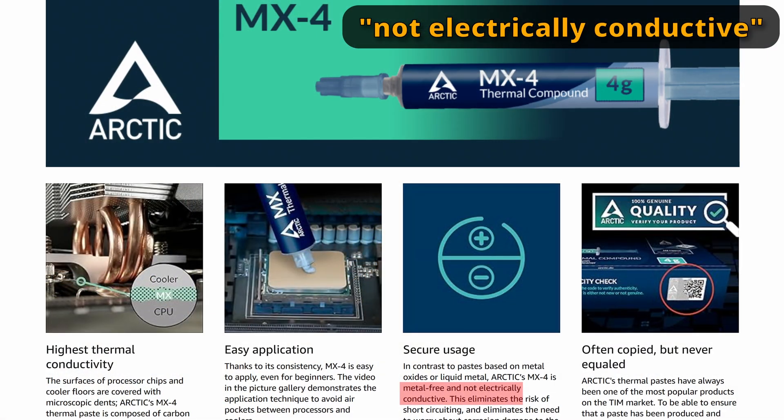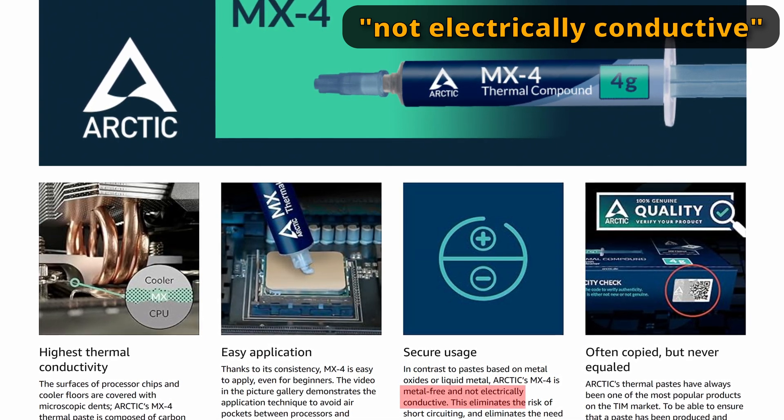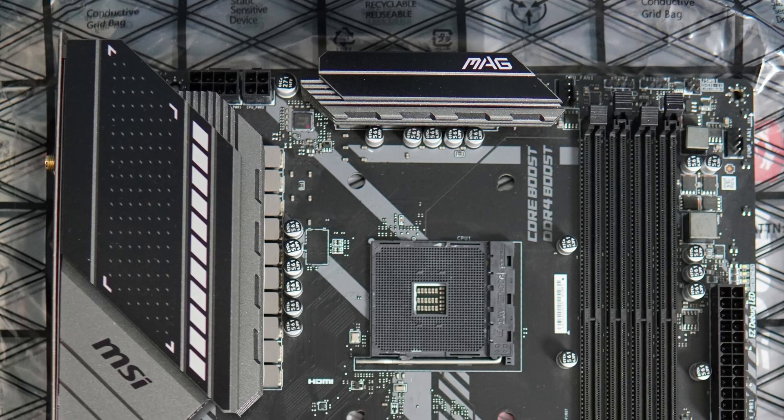Both your CPU and your motherboard should be absolutely fine if you apply too much of this, because this is a mainstream thermal compound and as a result it's non-conductive. So this won't actually conduct electricity, and as a result, if you put too much on, you're not going to have some short from your CPU or your heat sink to the motherboard, which is pretty good.